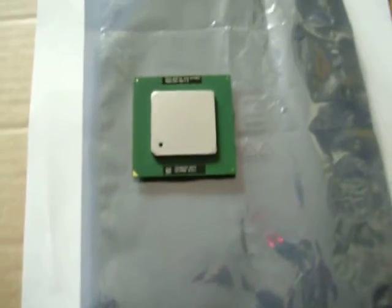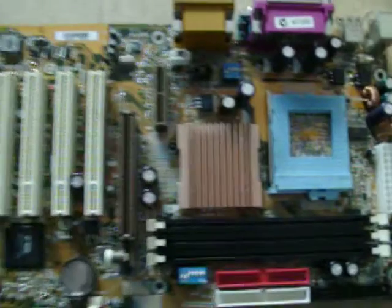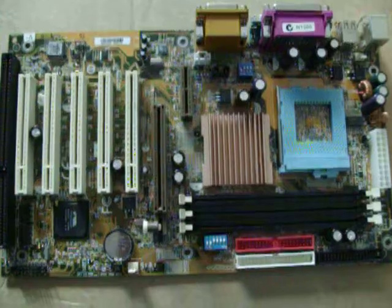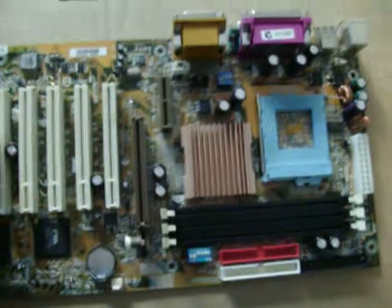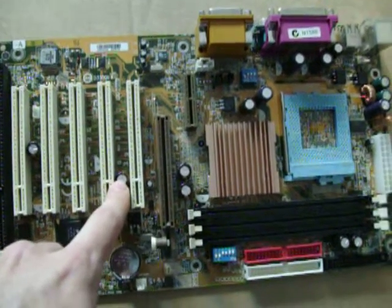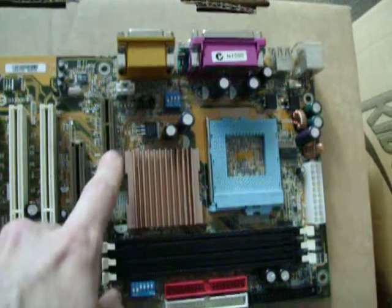That is a sample of the Tualatin, the last Socket 370 core available. Here again is our Socket 370 motherboard — it's showing its age. You can see it's got one ISA slot, five PCI slots, one AGP 4x slot, and an AMR slot — an audio modem riser.